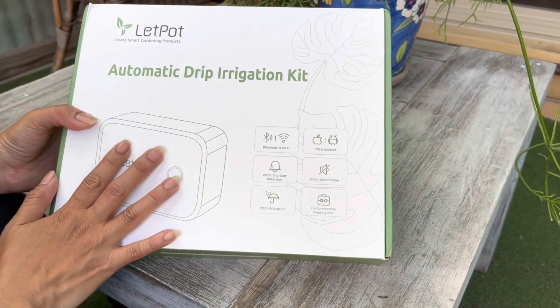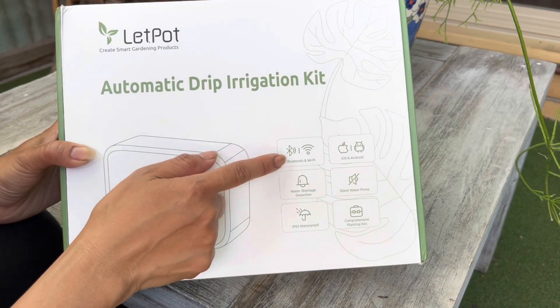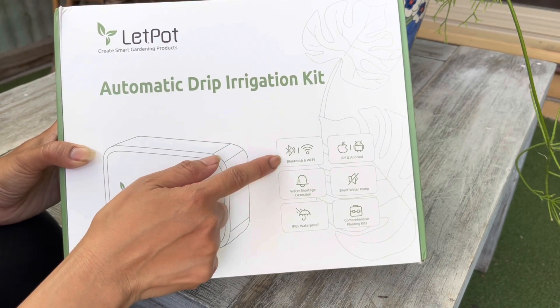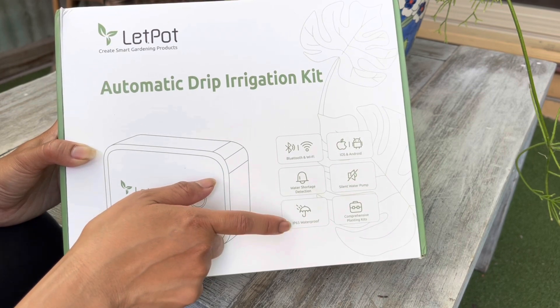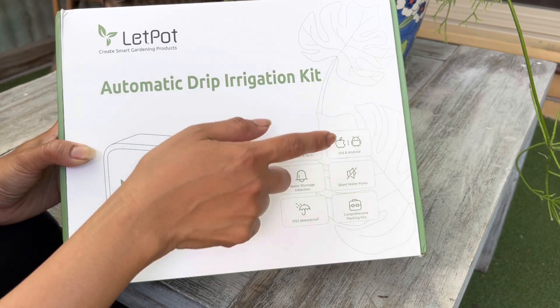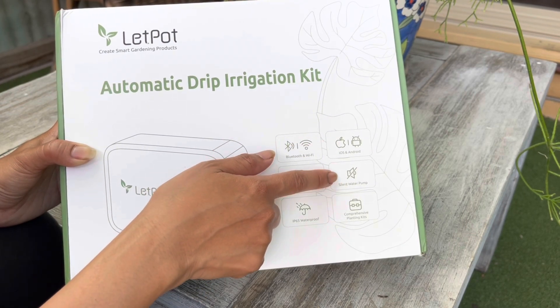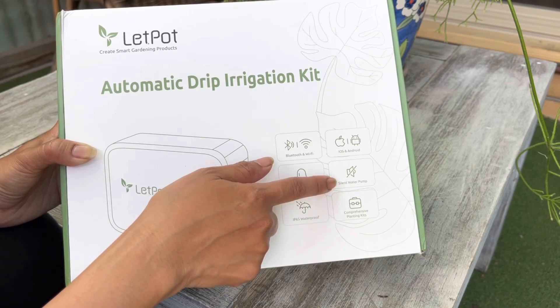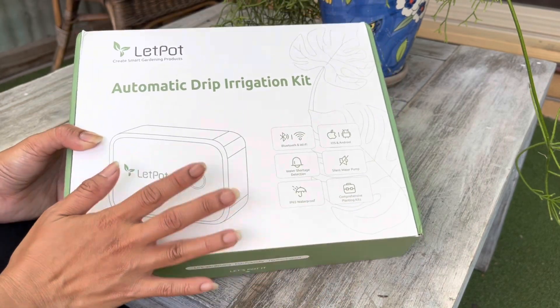So with this automatic drip irrigation kit guys, it says here that this is a Bluetooth and Wi-Fi function. It has a water shortage detection, it is waterproof, it works with iOS and Android, the pump is silent, and it has a comprehensive planting kit inside.